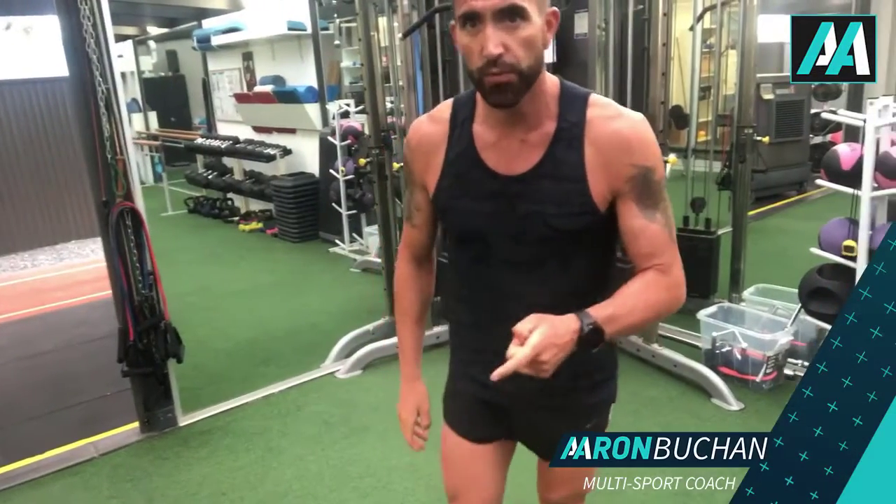Hey guys, it's Aaron, your multi-sport coach. Today I want to show you how to do a chest press on the cable arms machine. The first thing you want to make sure, if it's your first set and you haven't done it before, make sure the weight is nice and light. The most important thing is you want to protect your shoulders.